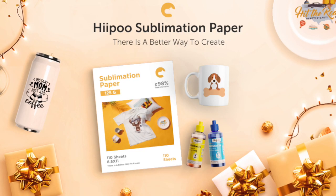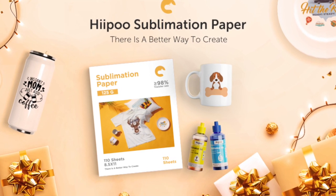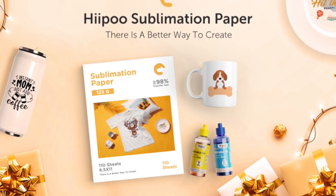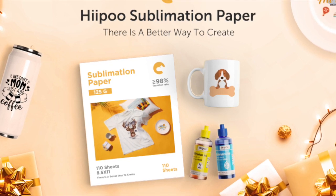Hippo is a company that offers various things to help you with your DIYing and crafts. Today we're going to be talking about sublimation and I'm going to be using their sublimation paper and ink. I'll show you more about that as we go — it's so cool, you're going to love it.